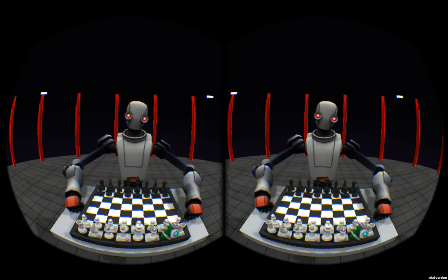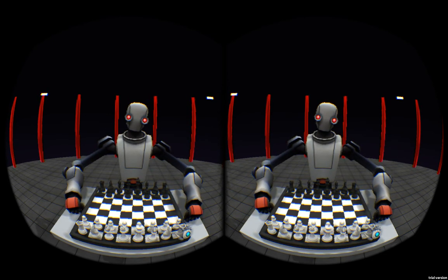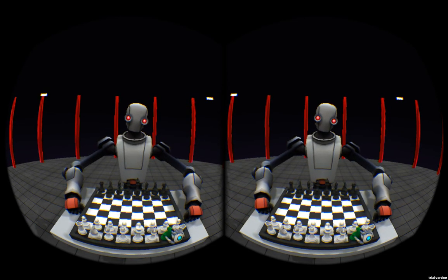Fourth, you'll see here — when we go to pick up pieces, it'll highlight them now. This is mainly for the non-VR version. It makes it easier to tell what piece you're about to grab.